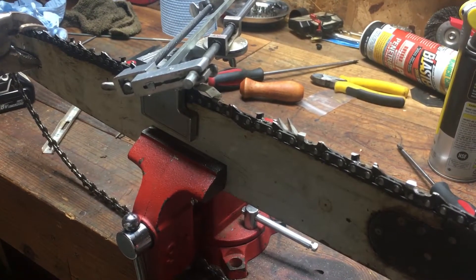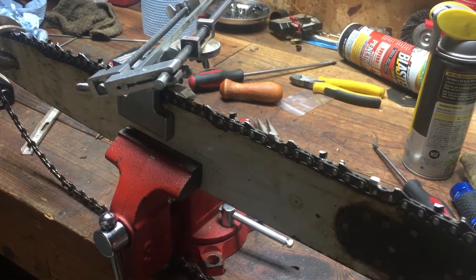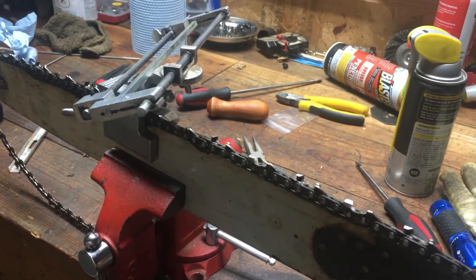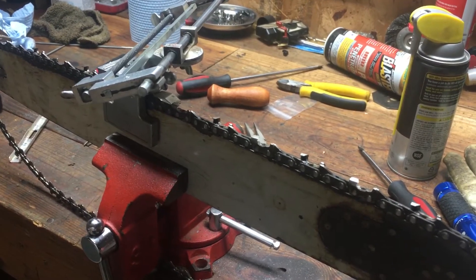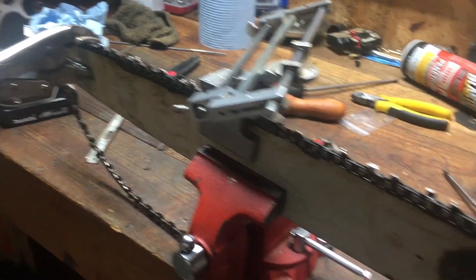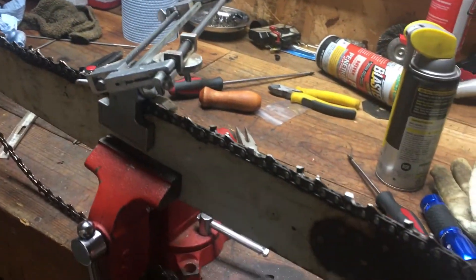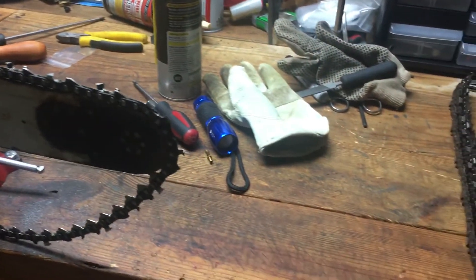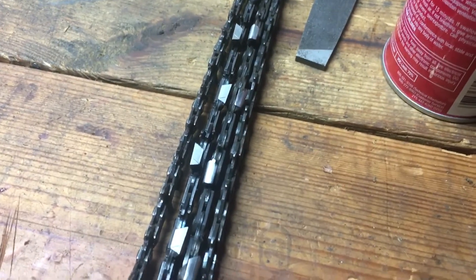As opposed to just trying to freehand it — if you freehand it trying to reset those angles, I'm not saying it can't be done, but for most of us it's probably going to end up cutting crookeder than a dog's back legs. So it's always nice to have a file guide lying around. That's just my two cents on sharpening chains — I hope it was informative.